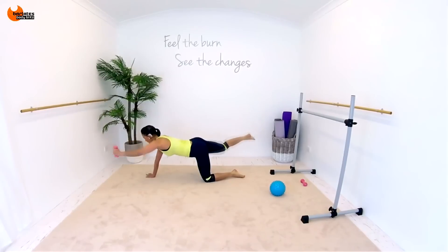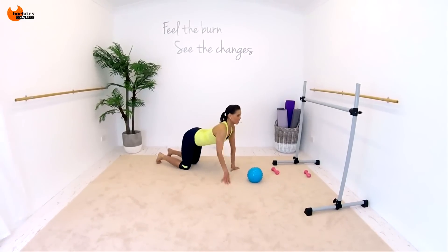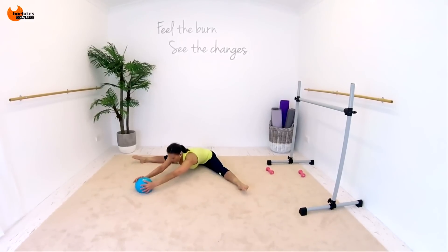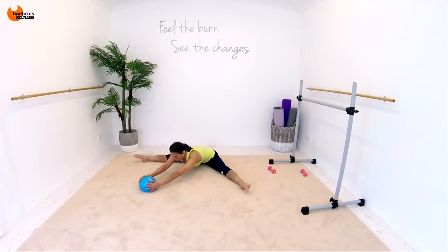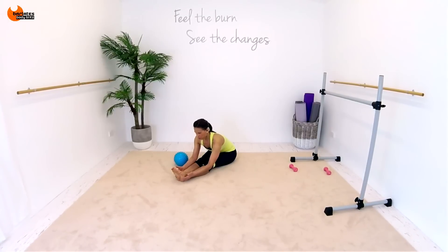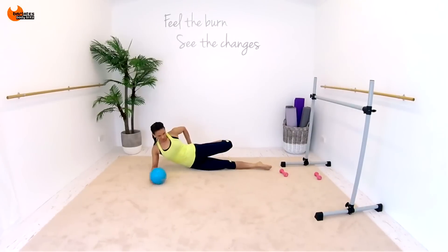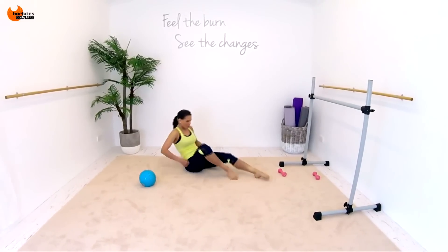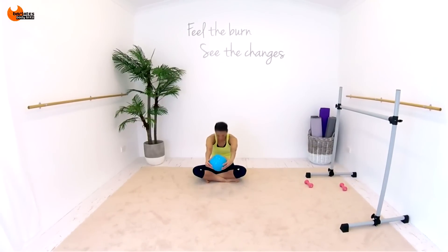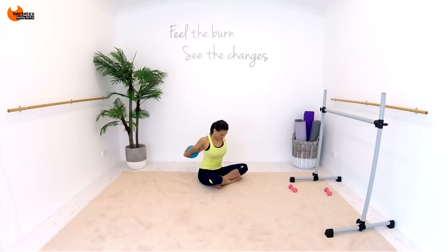In, out, in, up. Turn. So good. Just releasing that spine. We did a lot of C curving, swimming through those inner thighs. We did a lot of inner thigh work with this ball. And your chest is to the thighs, up to that shin. And then sit back up and other side for that glute stretch. Push away, open up your shoulder.